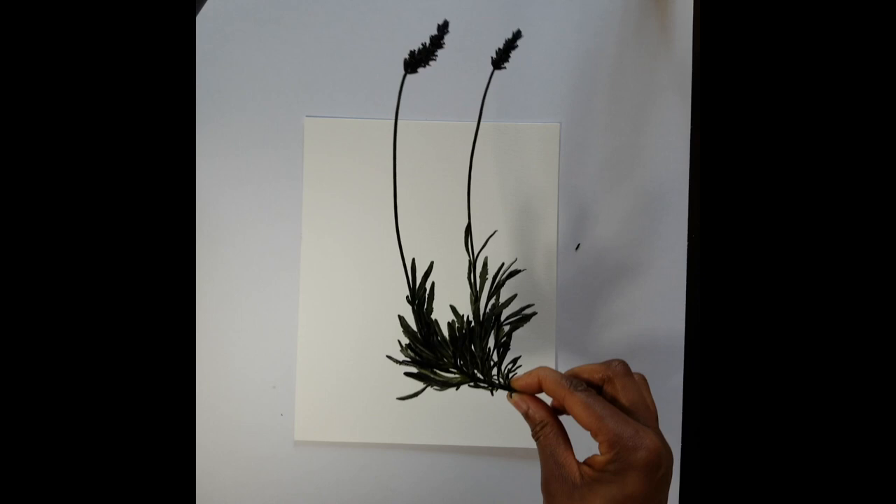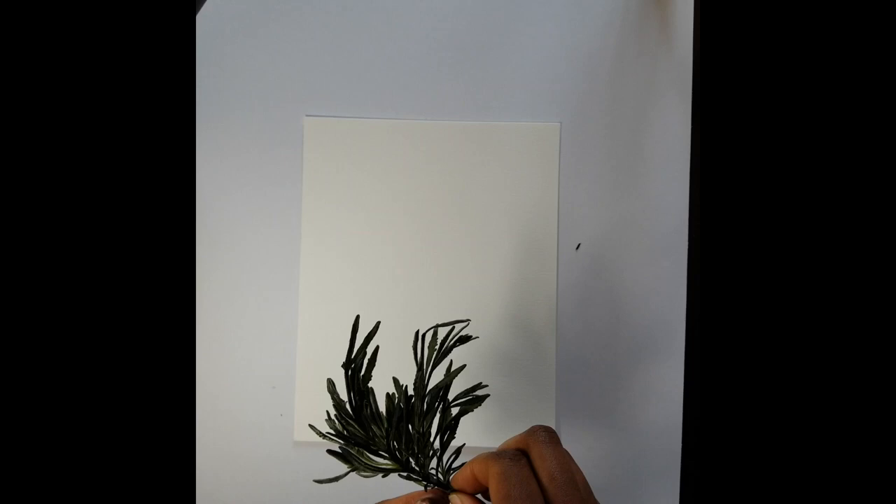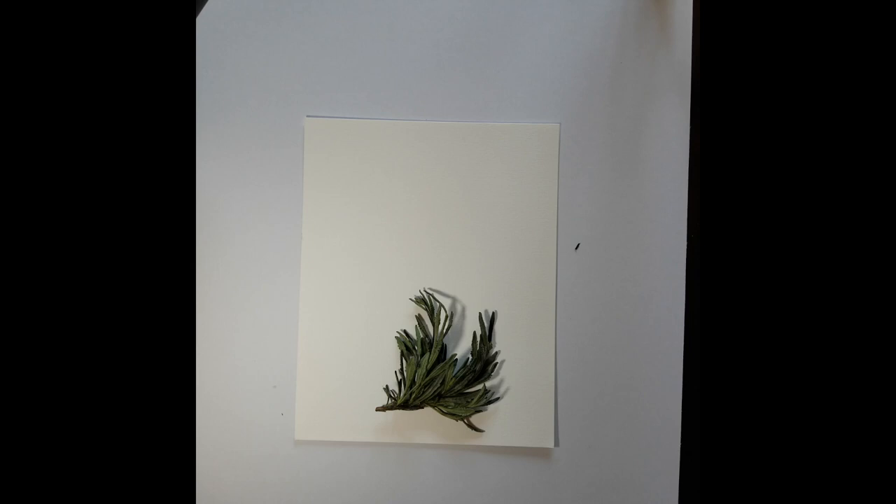Now it looks like this lavender is a little tall for my sheet of paper, so what I'm going to do is snip the stems a little bit and then do it piece by piece. Here's our nice bushy lavender. I'm going to put the inked surface down right here in the middle-bottom. Now once it's down, it's down — do not move it.